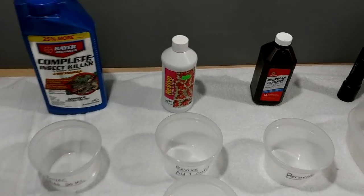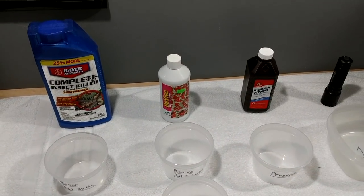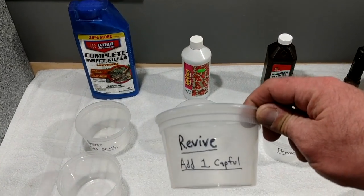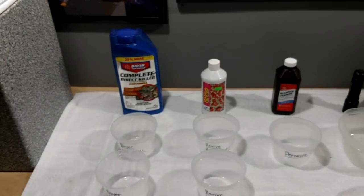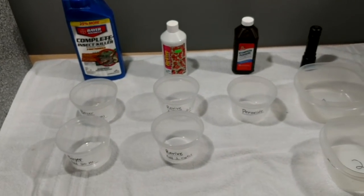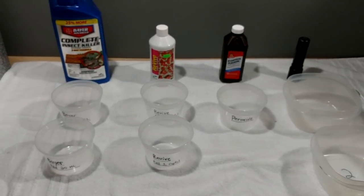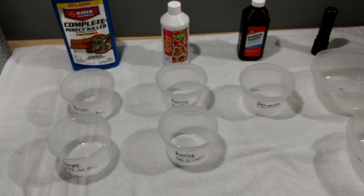When you're getting close to the end of the 15 minutes, take some warm display-tank water and start filling your next cups. The next dip I use is Revive. The directions say four capfuls per gallon, but since these are two-cup containers I add one capful each. I've never really heard of anybody overdosing Revive. Let the coral sit in there for another 15 minutes.